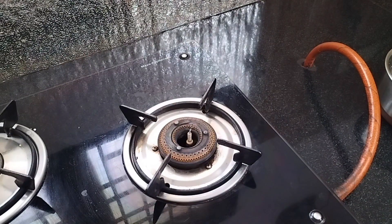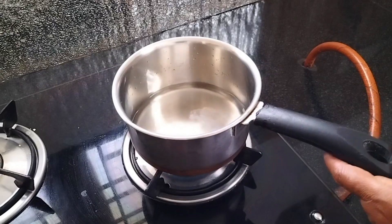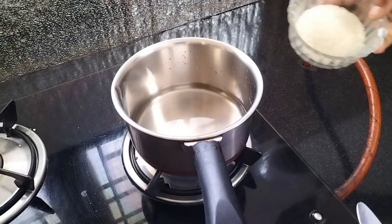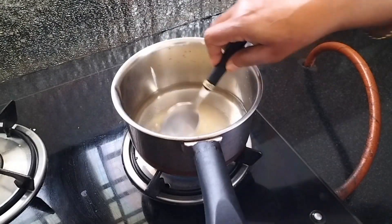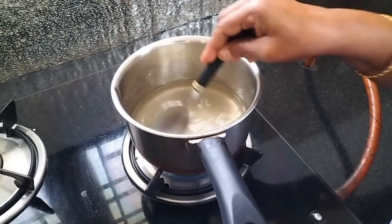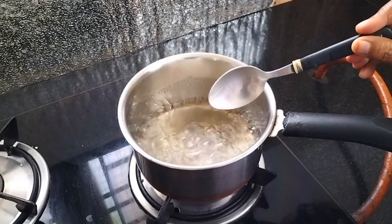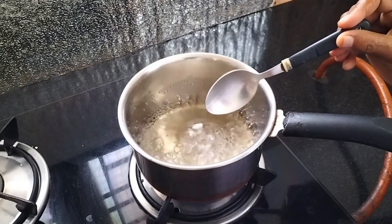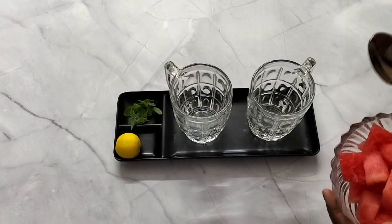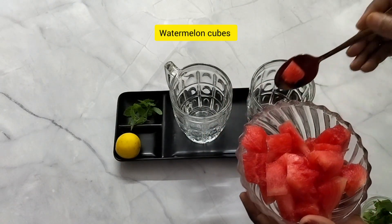Friends, we have a watermelon drink. Let's put a sugar syrup in a saucepan and add sugar. Let's put it on the stove. Let's put in a glass of watermelon — wash it and cut it.